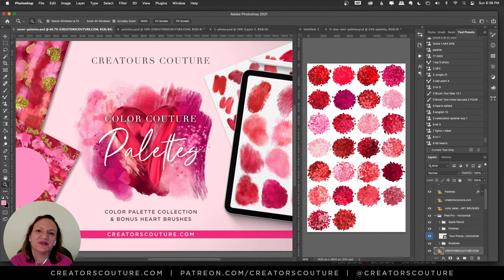Hey friends, Jessica here from Creators Couture. Valentine's Day is just around the corner and we're going to do some Valentine's designs in this video. I've created some new color palettes for my color blending brushes and some fun stamp brushes. All the resources you see in today's tutorial are going to be available to my Patreon members, but if you're not a Patreon member, don't worry — you'll get a lot of great ideas, and check down below because I'll throw in some sneaky freebies.